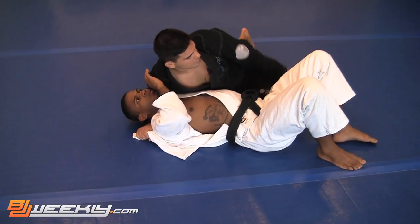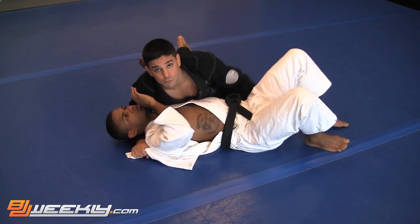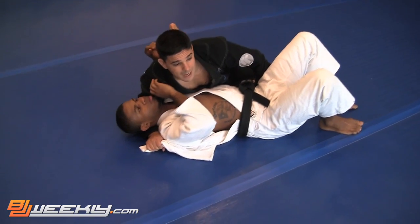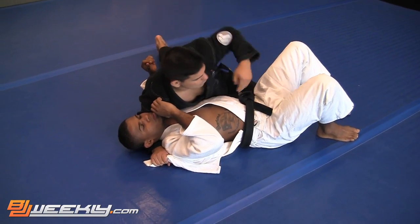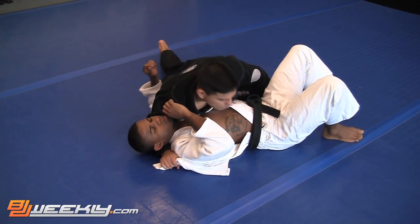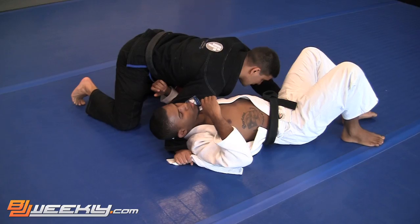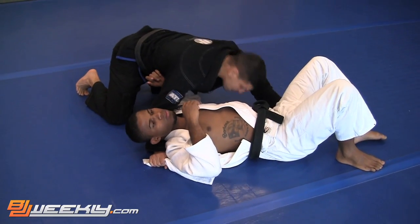Now with your left hand, you're going to move it grabbing his pants really close to his butt to avoid him moving his hip. Now I'm going to keep the shoulder pressure, walk my head close to my hand, and go almost to the north-south position — walk a little bit like this.